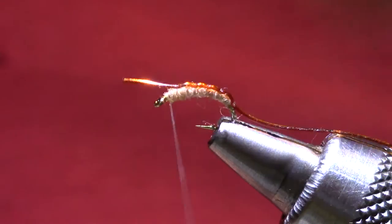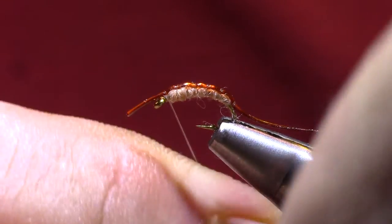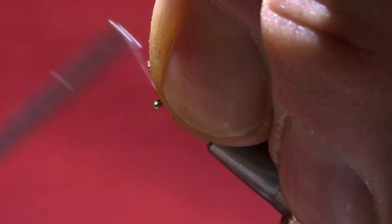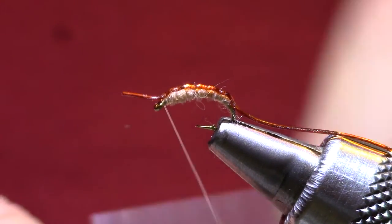If you've ever taken a stomach pump to a trout and got a sow bug, you'll notice that they've got a very dark stripe down the back, so this shell back is a great way to imitate that. It's a nice quick little pattern.